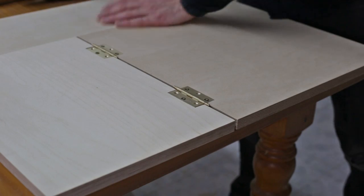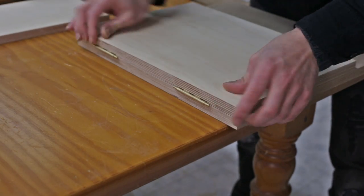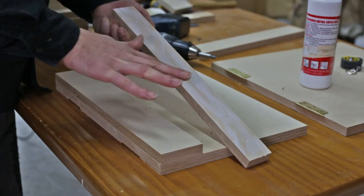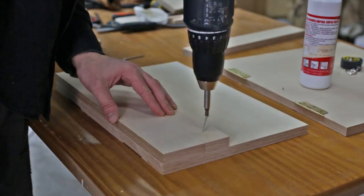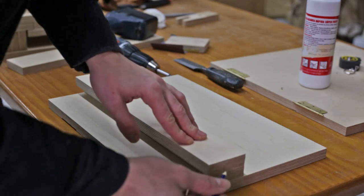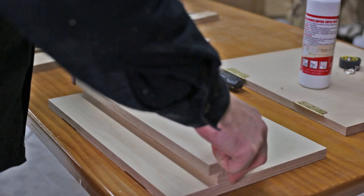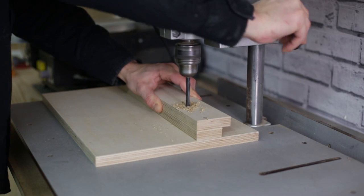I make sure everything turns as it should. Both pieces should match perfectly around the edges. Now I'll machine the fastening system. Since I want to introduce it from the top, and not from the side like with the other accessories, I'll do it like this.